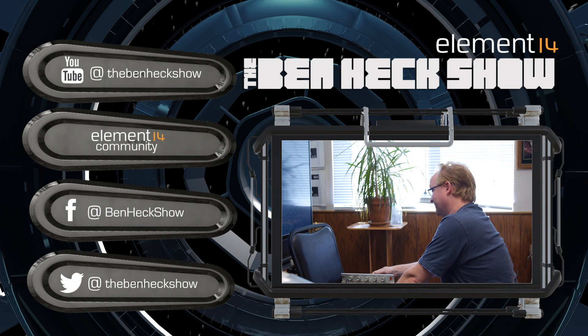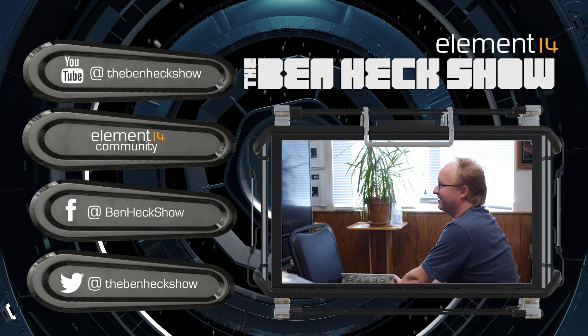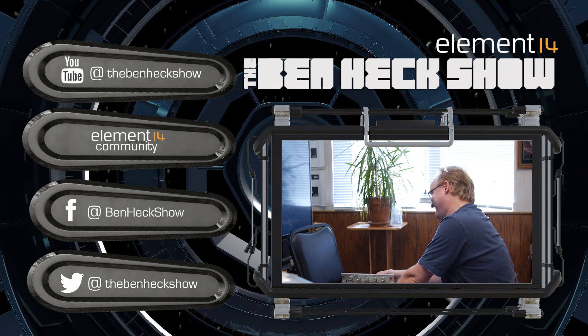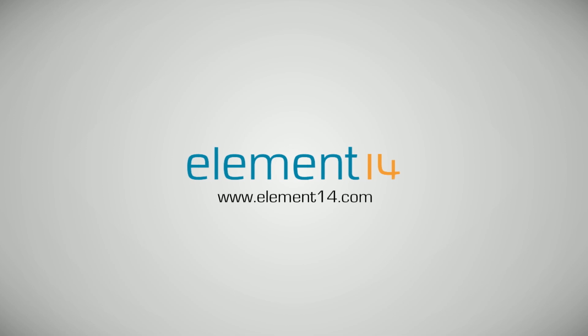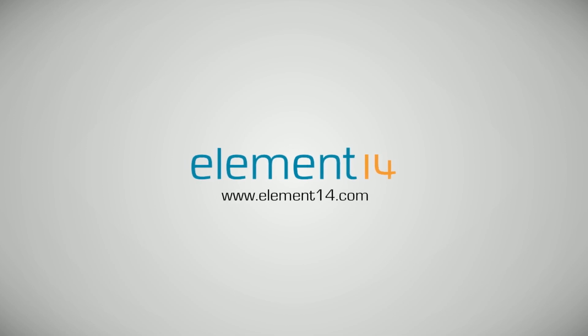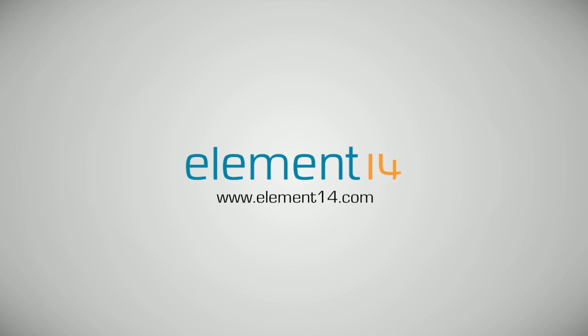Thanks to Kelis and the milkshake song — we can see something out of this. The Ben Heck Show is brought to you by Element 14, the electronic design community where you can connect and collaborate with top engineers from around the world. Join now at element14.com.